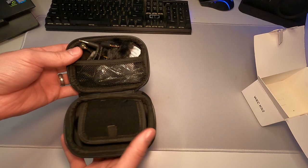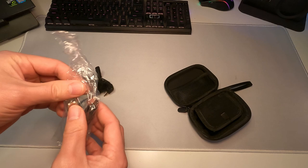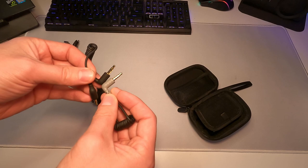Let's go through this little pocket first. Looks like we get some wind filters or pop filters, we have a USB-C cable for charging, and we have two different types of audio jacks depending on what you're using — whether it's a phone or a camera. We also have two pop filters that just slide on.